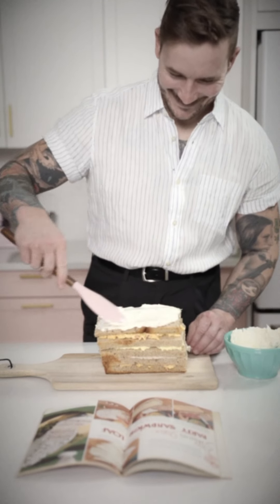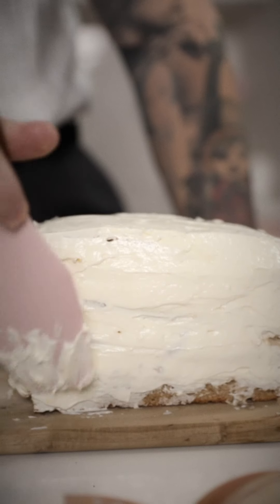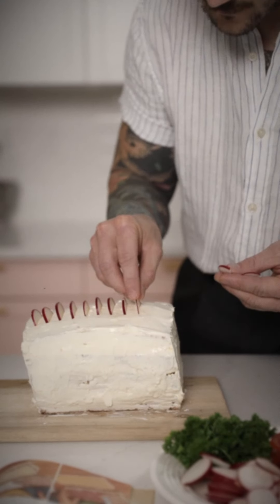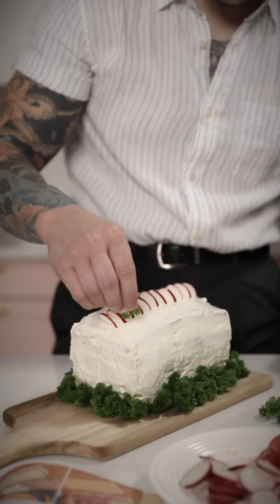You'll have your whole dinner party saying, I can't believe you made this. Garnish your delightful loaf with diced radishes and parsley in a fancy way, if you wish. Looking sharp.